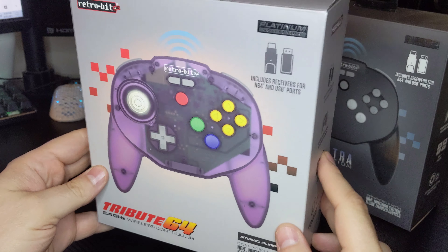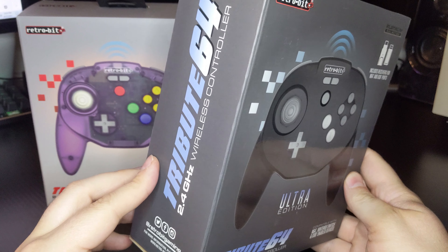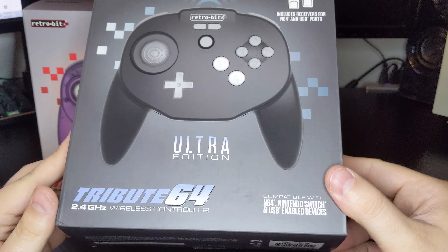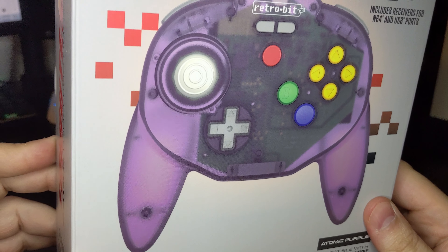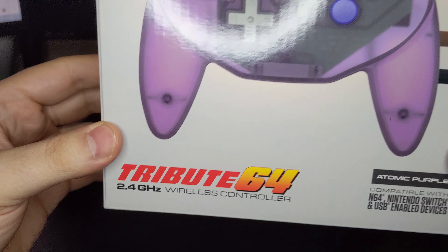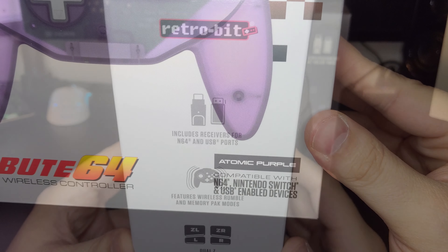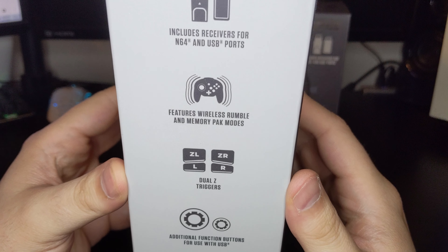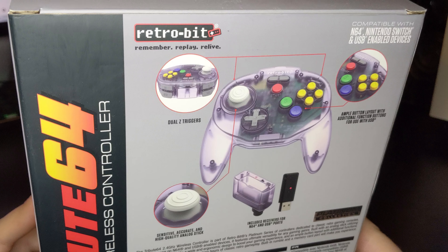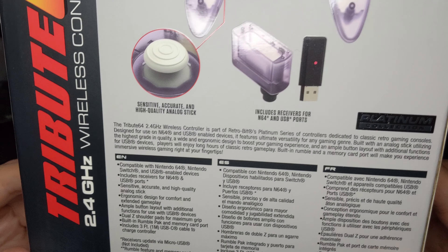The wireless Tribute 64 is available in three colors: classic gray, atomic purple, and a pre-order-only limited edition Nintendo Ultra 64 themed Ultra Edition. Each controller comes in a traditional box bearing a life-size depiction of your selected color and the Tribute 64 branding. Notations of the controller's compatibility and receivers are also present. The side of the box highlights some of the key aspects of the wireless Tribute, including the aforementioned rumble feature. The back of the box gives us a nice selection of product shots and a more in-depth look at the wireless Tribute's features.